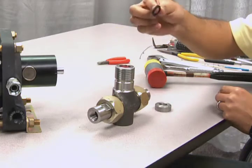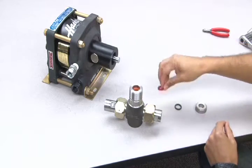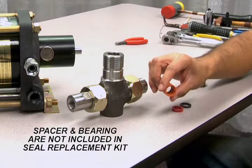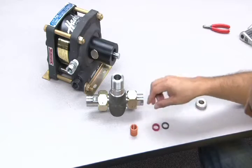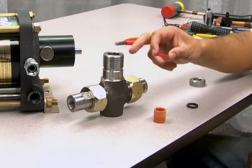Inside the T-body you will find the small bearing, a cup seal, and the internal spacer. The internal spacer and the bearing will not be included in your seal replacement kit, but you should inspect both of these parts for wear or damage.